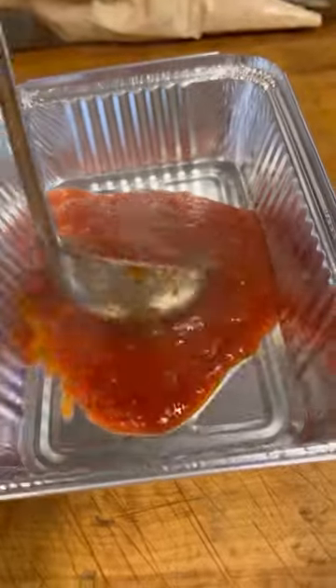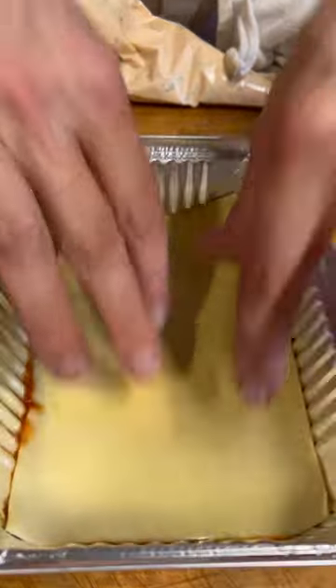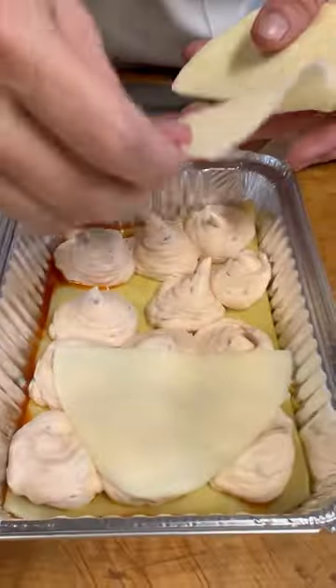Time to start building the lasagna. Put some tomato sauce in the bottom of the pan and just spread it around. Lay down a sheet of fresh pasta, then spread some beautiful ricotta cheese, and now we're going to put down some provolone cheese.